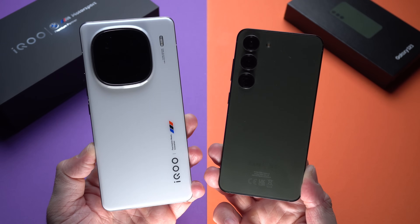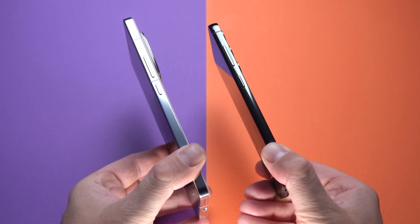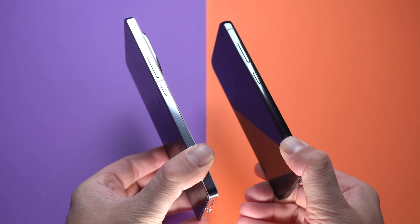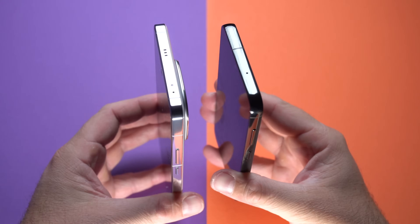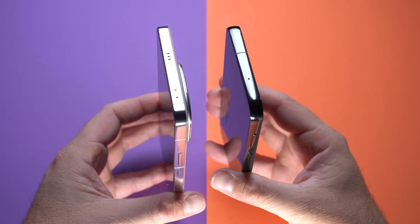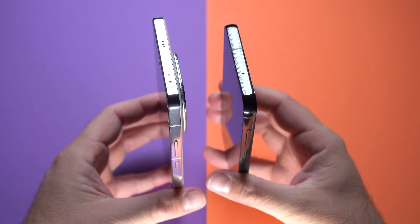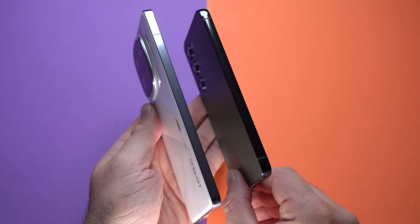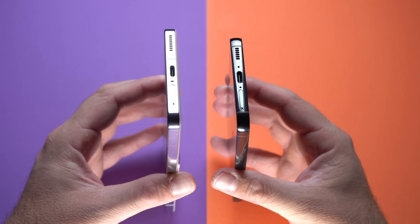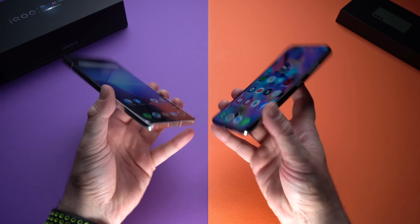Both devices look and feel extremely premium, though I slightly prefer the feel of the iQOO 12. They both have metallic frames — on the side you have the power button and volume buttons. At the top of the iQOO 12 there's an infrared sensor, so you can use it as a TV remote. The S23 has a secondary microphone on top. At the bottom, both have a speaker, USB-C port, and SIM card slot.